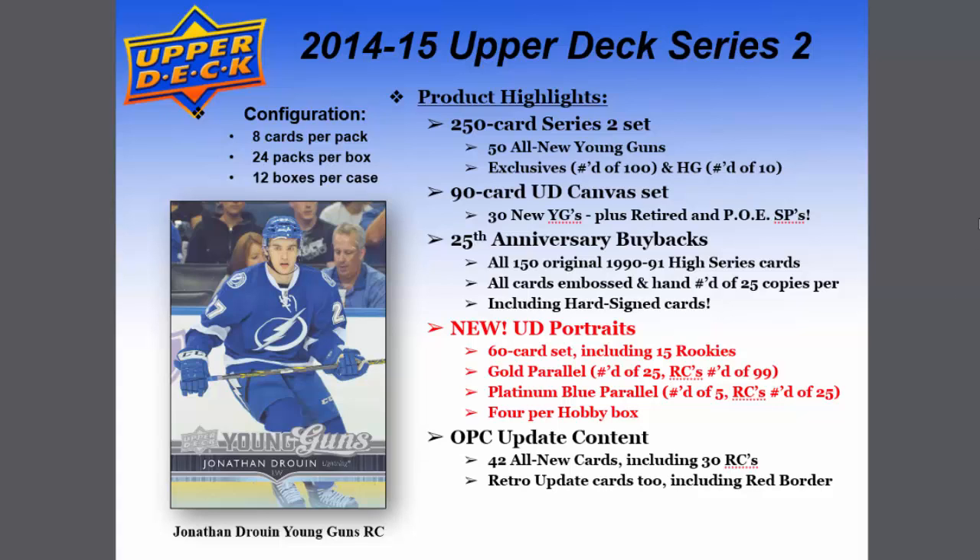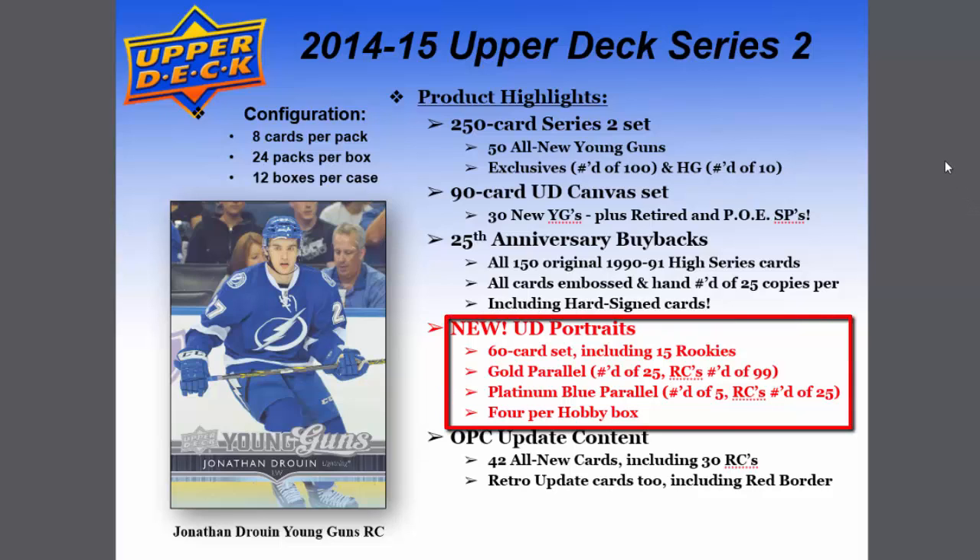The product highlights include a 250-card Series 2 set with 50 all-new Young Guns exclusives, numbered 200 through 249. The 90-card Upper Deck Canvas set features 30 new Young Guns plus retired and short prints. The 25th Anniversary Buybacks covers all 150 original 1990-91 High Series cards, as a follow-up from Series 1. All cards are embossed and hand-numbered to 25 copies each, including hard-signed cards.